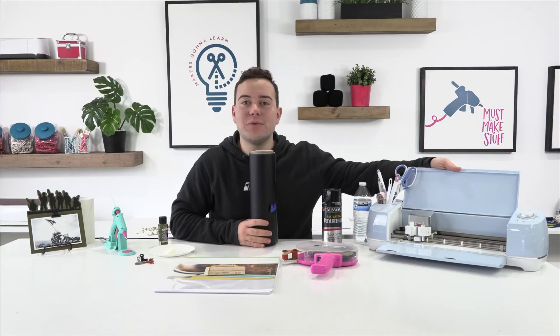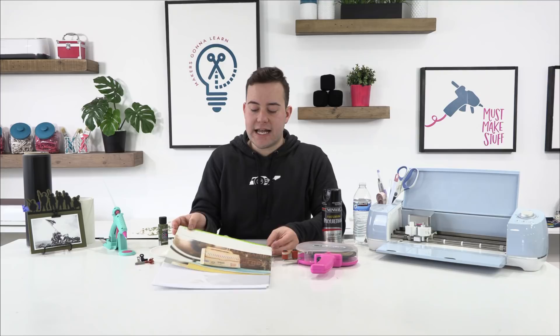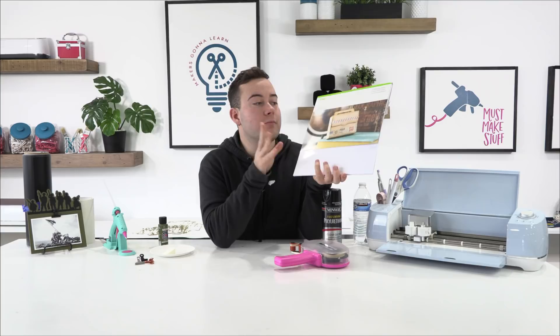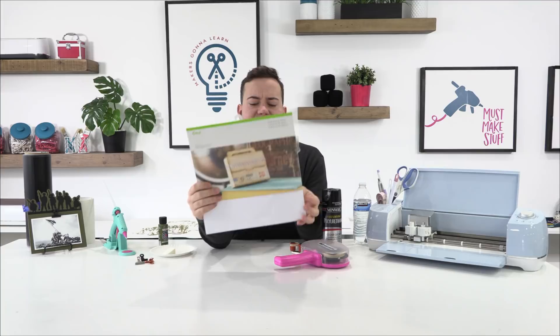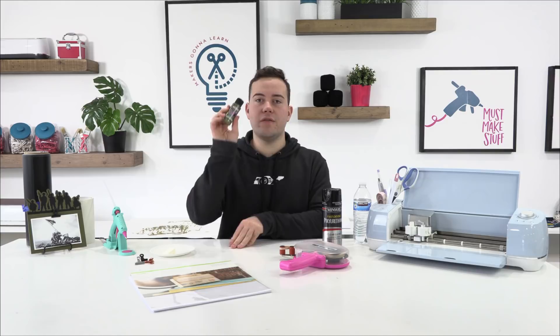Especially if you are someone that has a Cricut Explorer Air 2, you're going to want to grab the membership because all the resources are available to you as well. Today we're actually cutting on craft board, so you can cut it with white, black, or colored craft board — whatever you want. This is from Cricut; it's a really thick chipboard-like material. We're using our ATG, the Lynn Lily hot glue gun, acrylic paint, and a bottle of water.